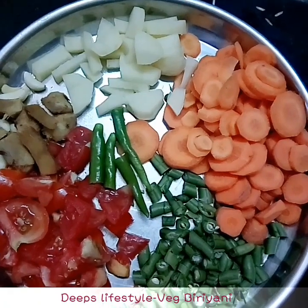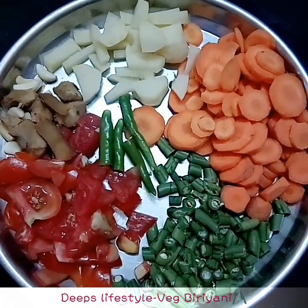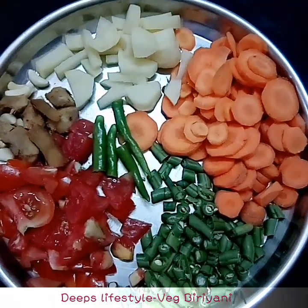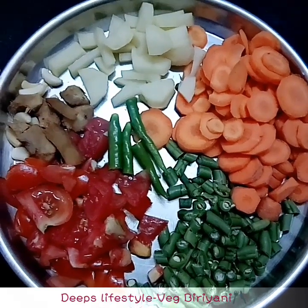How do you do this? The ingredients are: carrot, beans, tomato, garlic, and ginger.